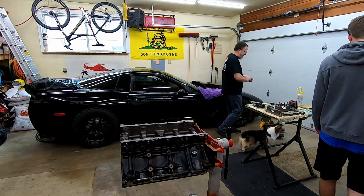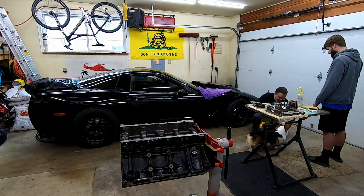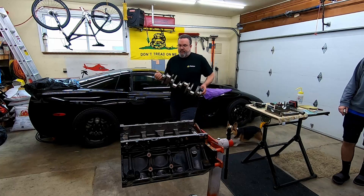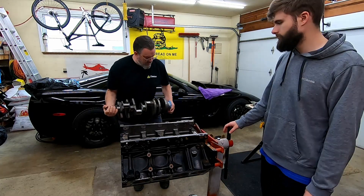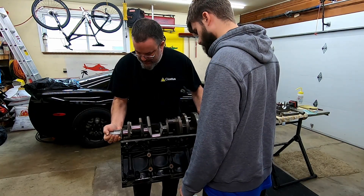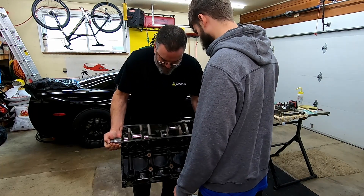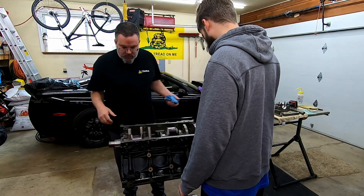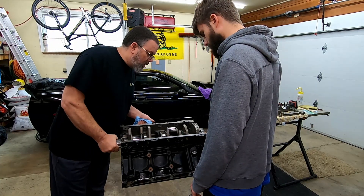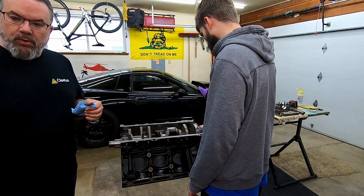Now we're going to inspect the crank for dog hair. Now we're ready to set the caps in place after we oil those up.